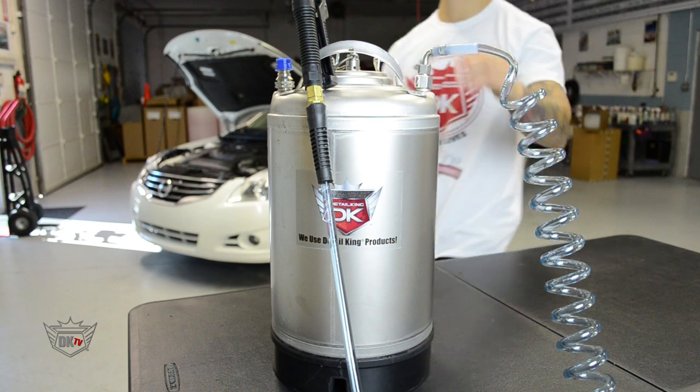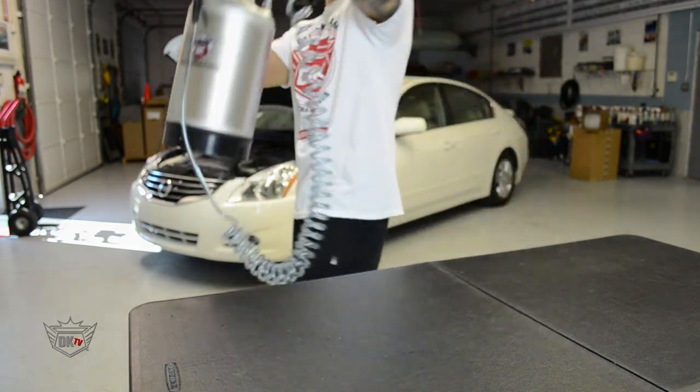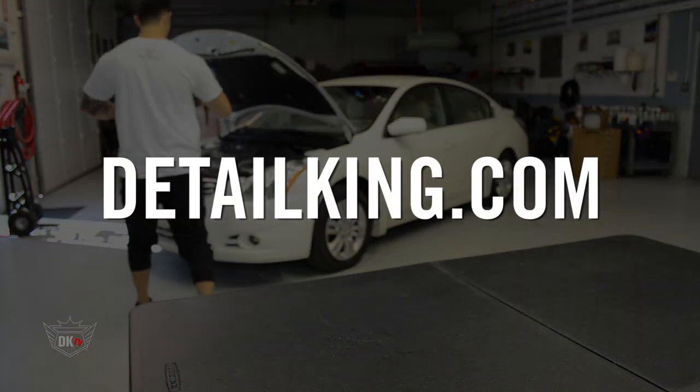This is just a great tool to make your detailing even easier. Check it out right here at DetailKing.com.